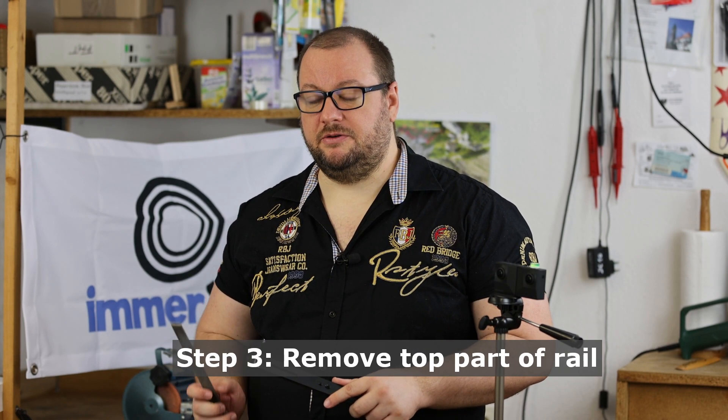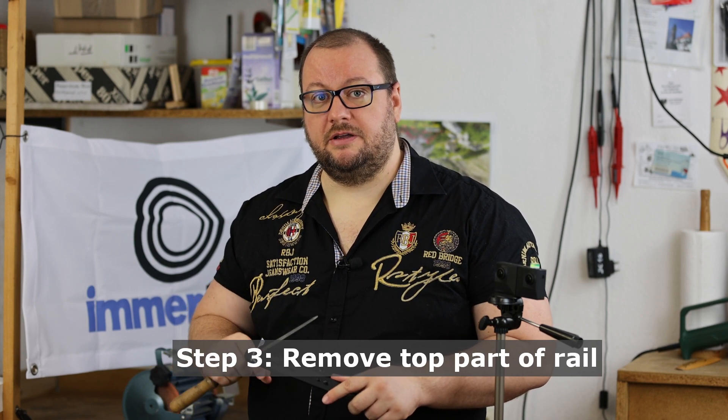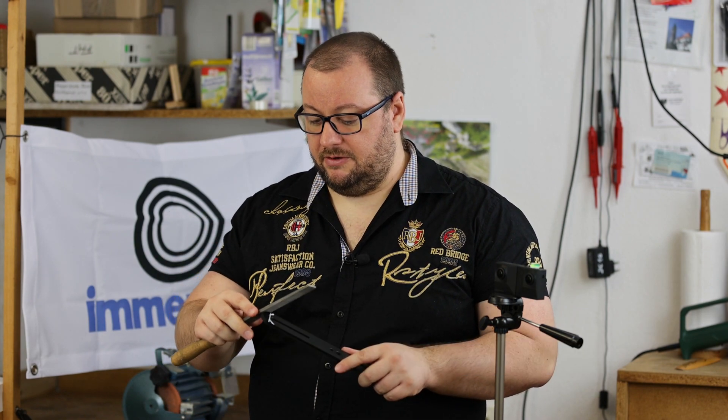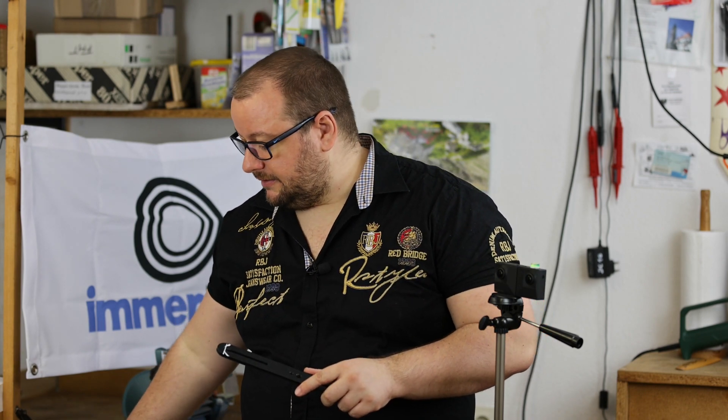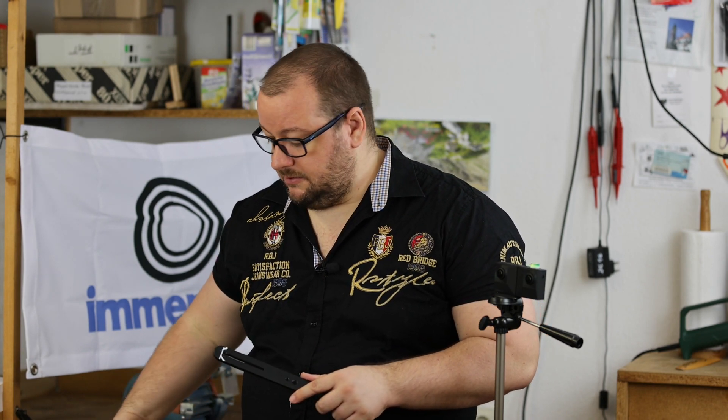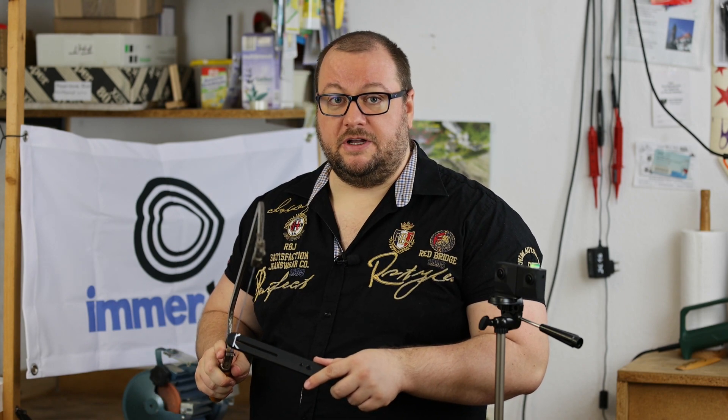Step three is now to remove this marked top part. You might want to use a rasp, and you can do that, but it will actually take pretty long. Instead, we recommend at least for this top part to use a saw, and you will much faster be able to remove a big part of the area.